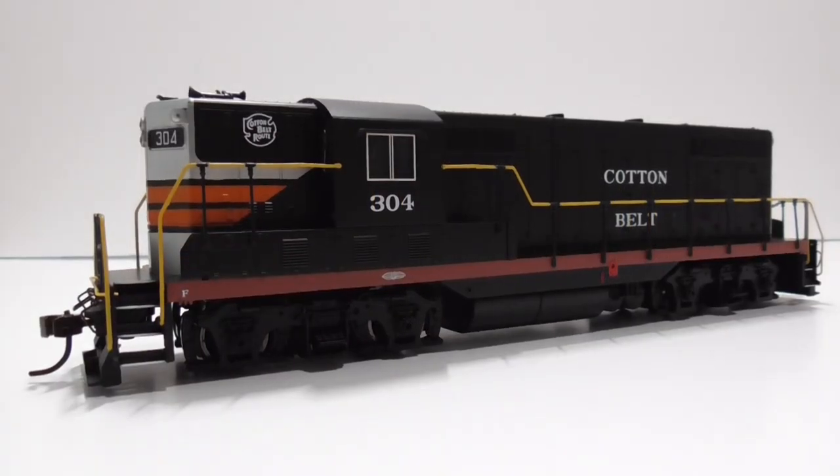This is a standard Cotton Belt EMD GP7 from Bachmann. I bought this during the last big meetup — we all went to Star Hobby in Annapolis and I bought it for about $65. It's very basic DCC, nothing fancy, and I wasn't really in the locomotive buying mood at the time, but I bought it primarily to remember the meetup.